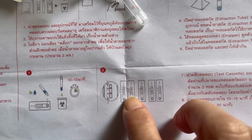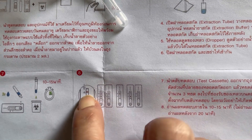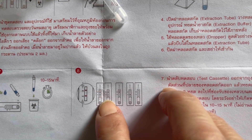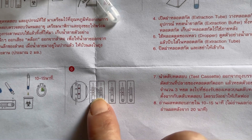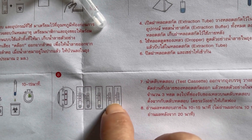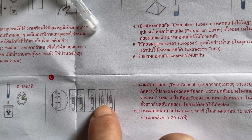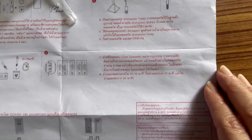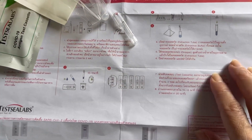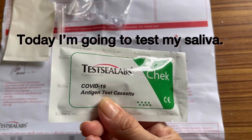After waiting, you will see the result. If you see only one line, it means negative. If you see two lines, it means positive for COVID. If you cannot see anything, or if you only see the line below without the control line, it means invalid.